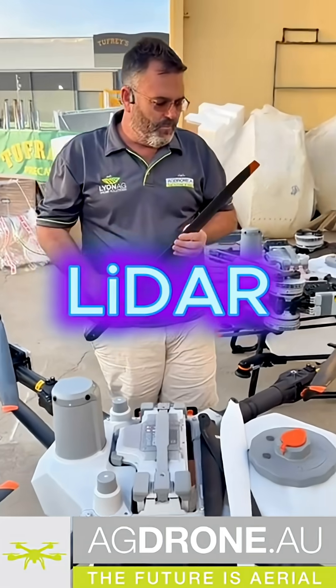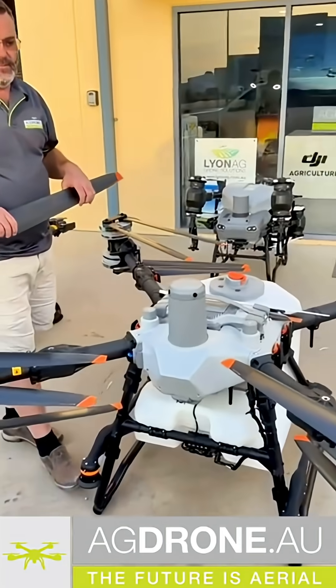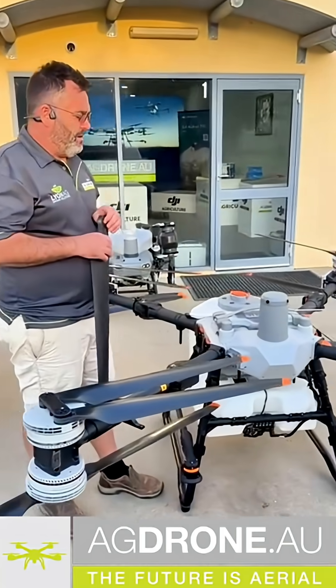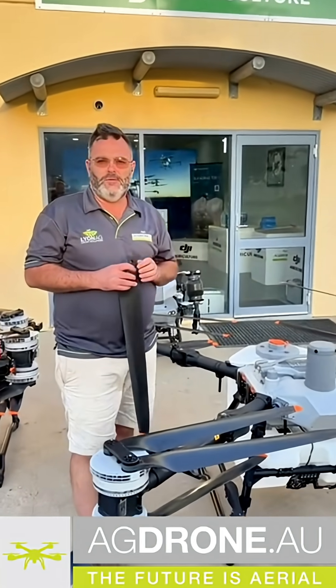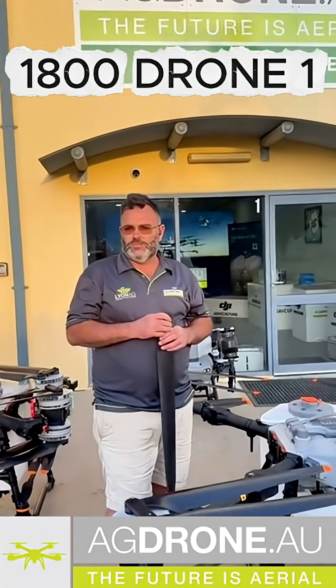LiDAR, obstacle avoidance, and terrain flying capabilities of these things are incredible. So if you're interested, jump on our website agdrone.au or give us a call on 1-800-DRONE-1. Thanks guys, and we'll see you on the next update.